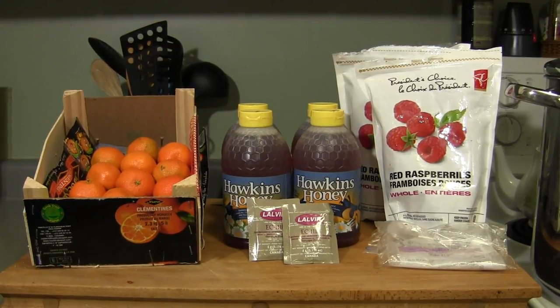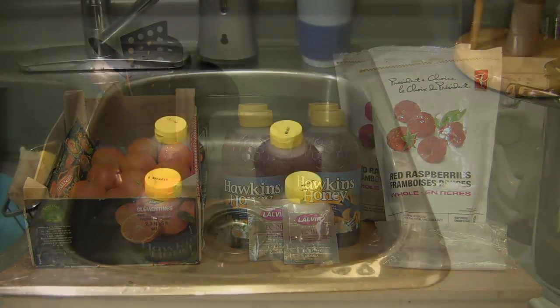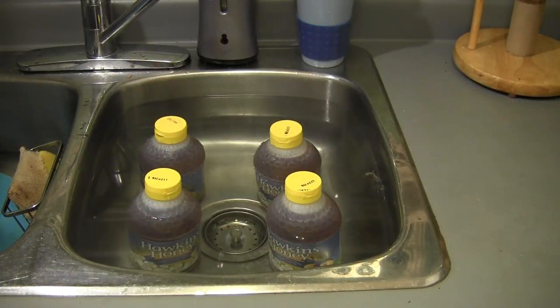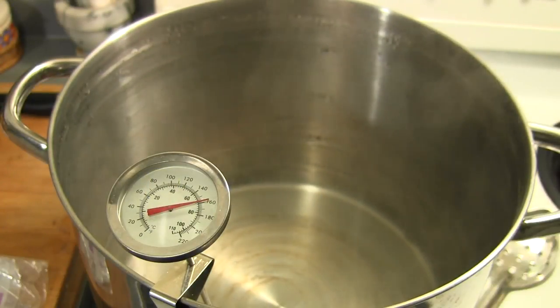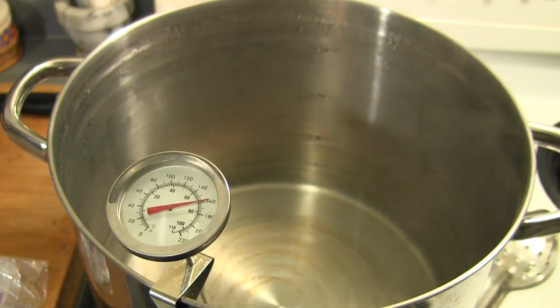There are three things I'm going to do in preparation. One is I'm going to heat the honey up in a sink full of hot water so that it pours easier, because honey is very thick coming out of small holes — this saves a lot of time. In the meantime I'm heating up about one gallon of water to about 150–160°F, which I'm going to use to pasteurize the honey. This means removing any bacteria or bugs that might interfere with the fermentation. I'm going to do this for about half an hour, and in the meantime I'm going to squeeze the juice out of the oranges.